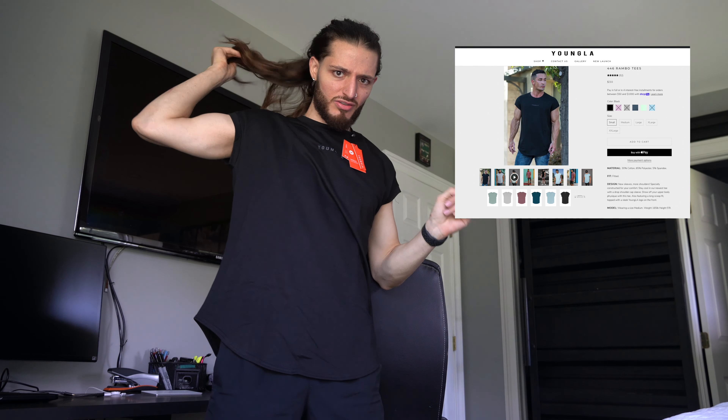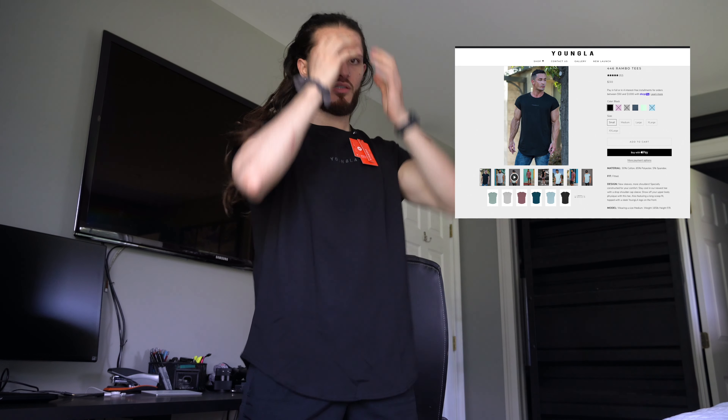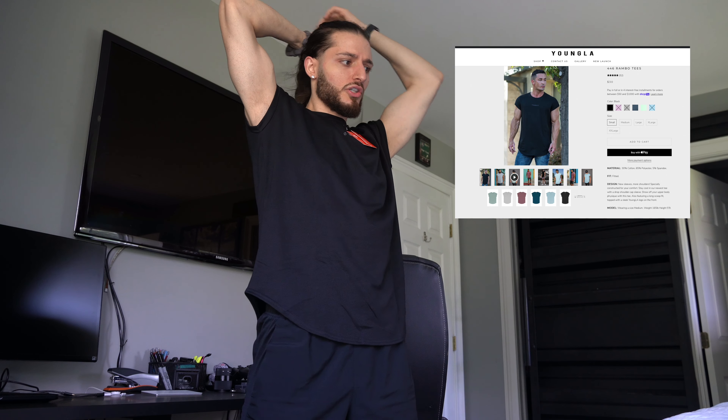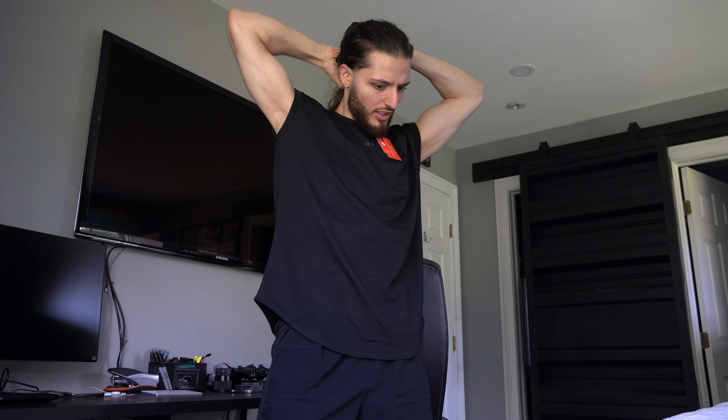I'll put the exact name of it up on screen. I think it was like 30 bucks, but definitely highly recommend this shirt. Mind you, this is a medium in black — they had different colors, but let's stick to the black. You can never go wrong. Once you go black you never go back.